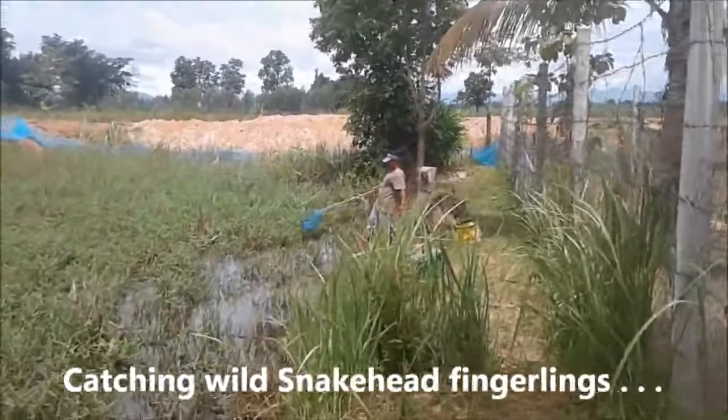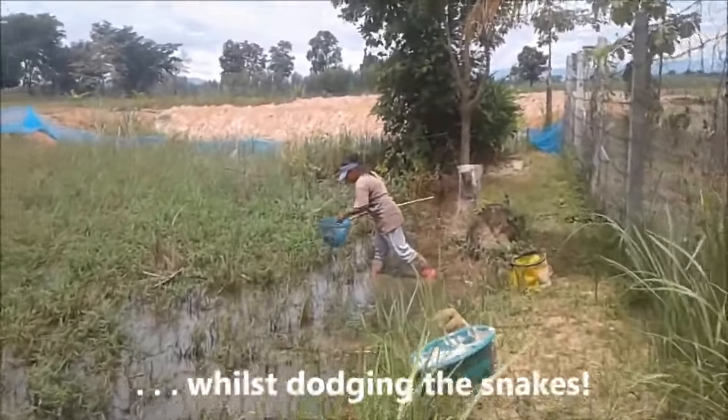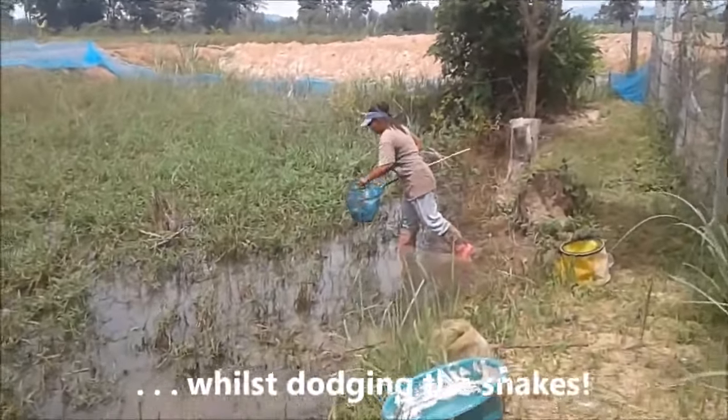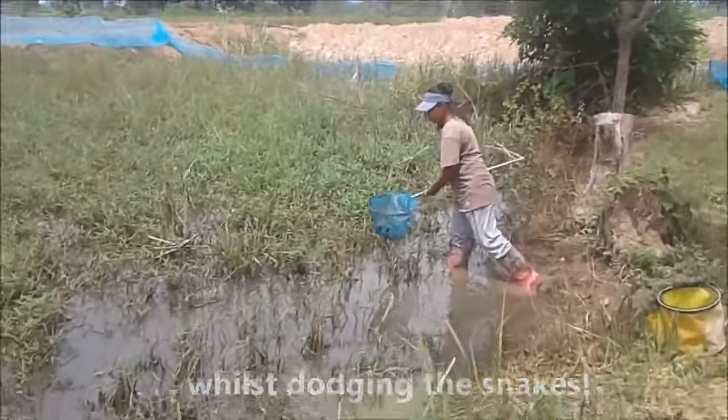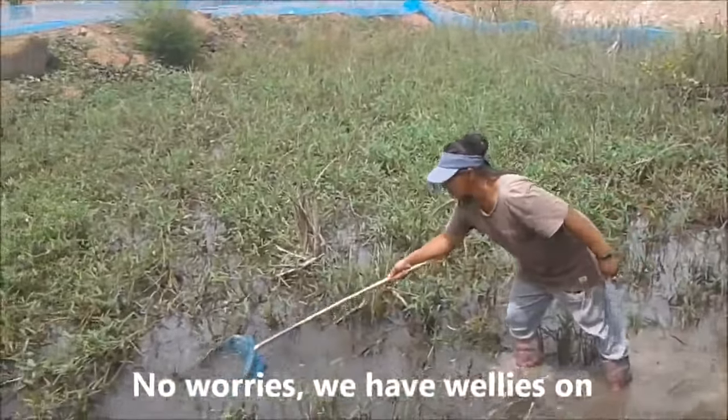Morning everyone. Welcome back on the farm. Something a little bit different for you today. Me and Toon are catching wild bachon fingerlings — the babies.